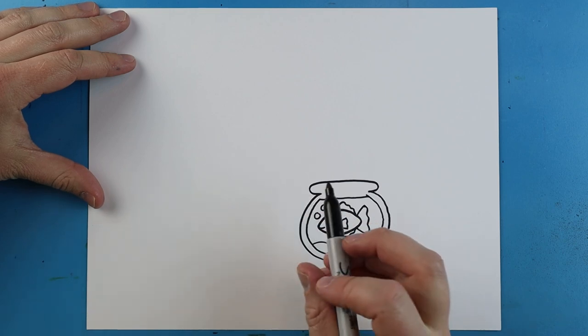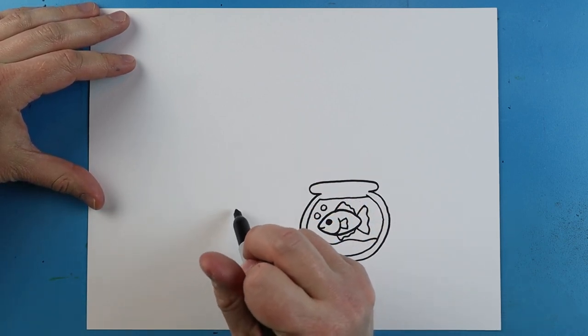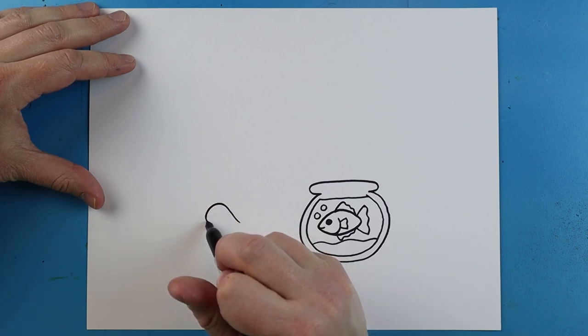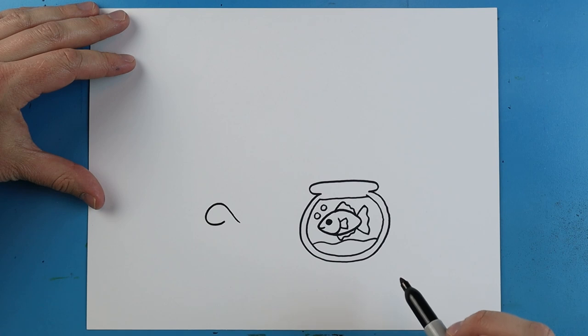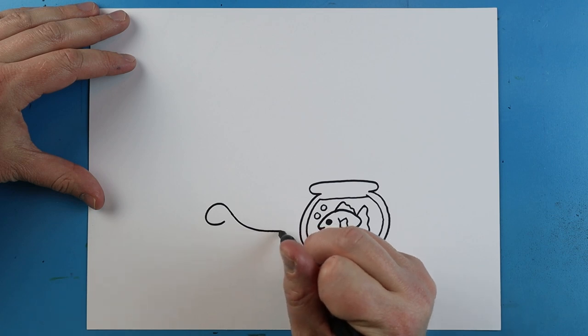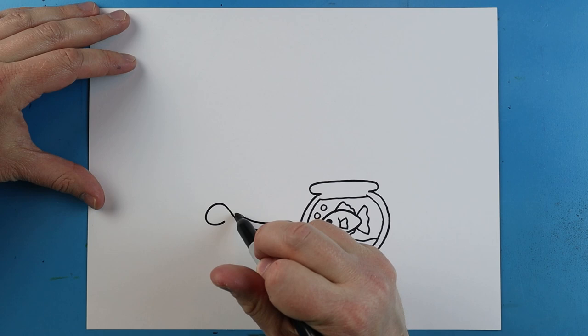Now, over here, let's add a little pet turtle. To start off with our turtle, I'm going to begin by making a line that's going to go up, it's going to come down, and it's going to circle back like this. Next, starting here, I'm going to make a little line that's going to go down, it's going to come around, and we'll go up here, and then down.